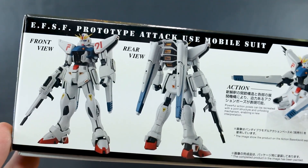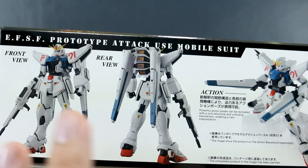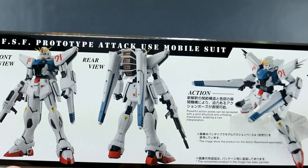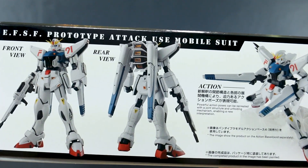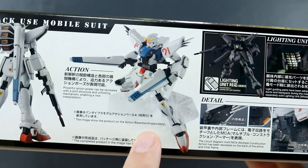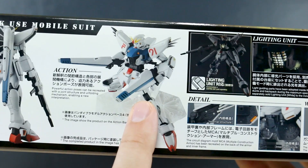On one side of the box we've got a painted image of what the kit is going to look like, front and back, just standing. It looks like a pretty nice Master Grade. In all honesty the F91 is a Gundam design that's never really appealed to me too much — there are certain aspects I like and certain aspects I don't — but if it's going to be a really nice quality kit then I'll be happy with it. Here you can see the action pose with the VSBR.